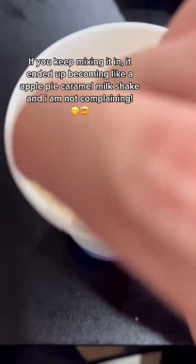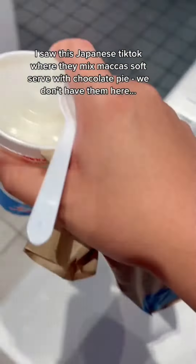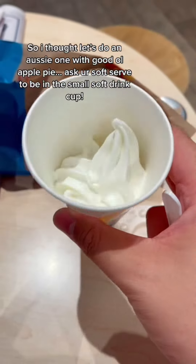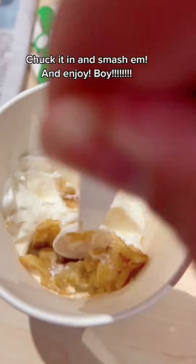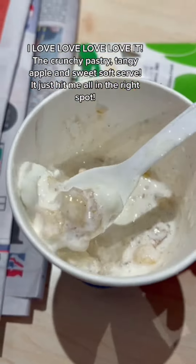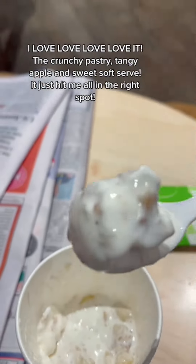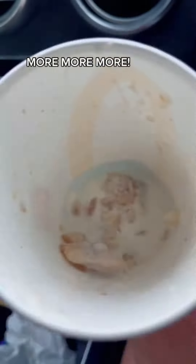I saw a Japanese TikTok where they mix McFlurry soft serve with chocolate pie — which we don't have here. So let's do an Aussie one with good old apple pie. Ask for your soft serve in a small soft drink cup, chuck it in, smash them together, and enjoy. The crunchy pastry, tangy apple, and sweet soft serve just hit all the right spots. I love it!